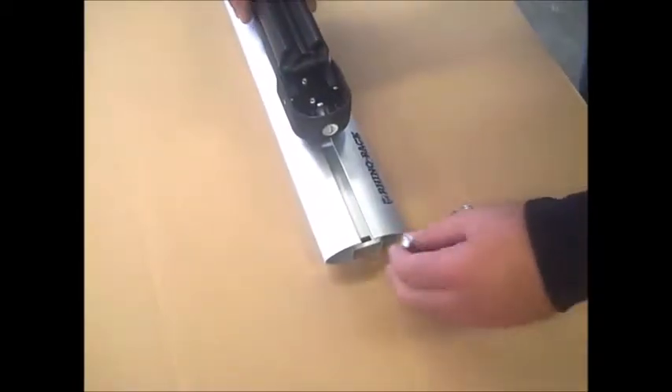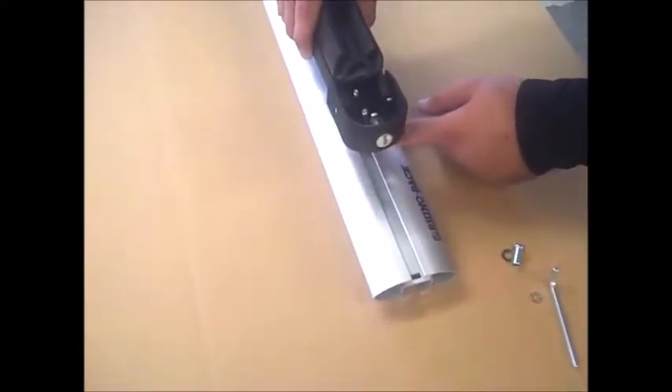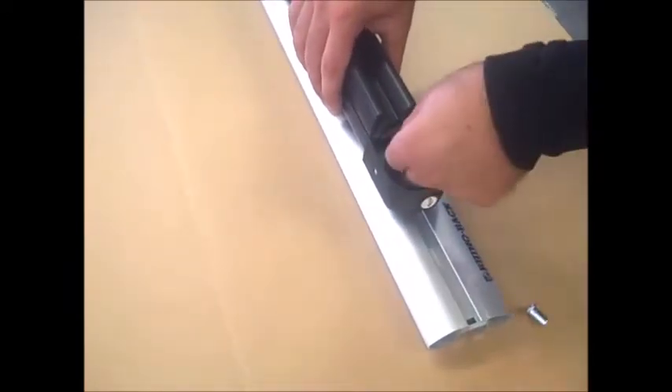To attach the carrier, line up the square heads with your crossbar channel and slide the carrier onto the bar to your desired position. Or you can slide the bolts into the channel and place the ski carrier on top. Add a washer and locking washer and fully tighten the barrel nuts to complete the installation.